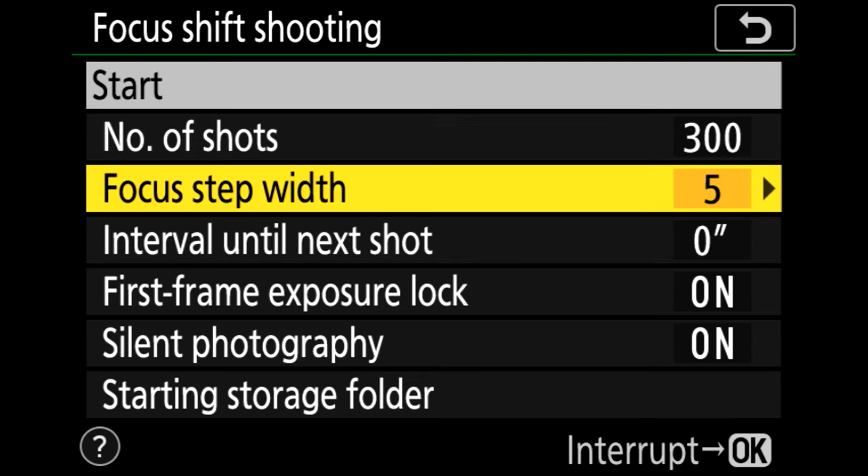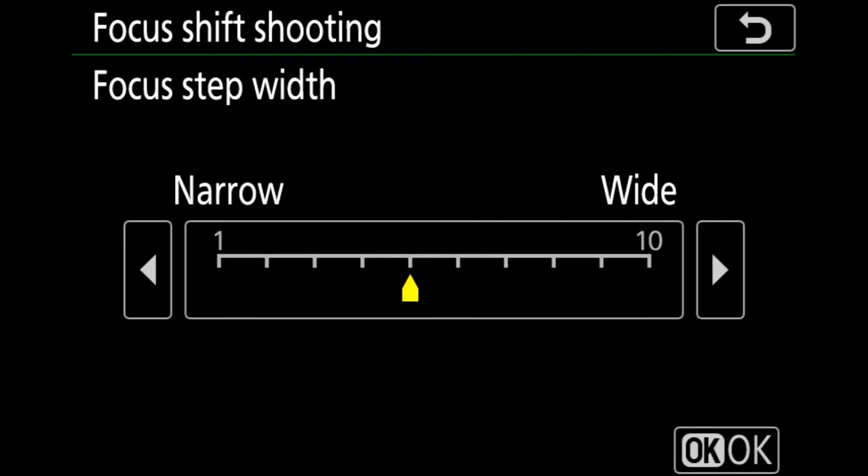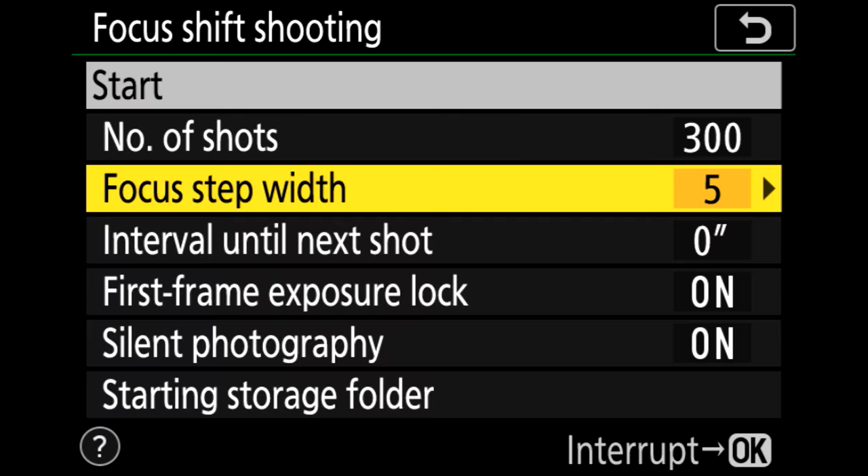The focus step width is how much the camera will increment the focus moving forward across the frame. If you're using macro photography or product photography you'll want one or two. For landscapes like this you'll want four or five. This isn't a set distance because it varies depending on the aperture and focal length you're using. I'm at about 50mm here at f11, so a step width of around five should be fine.